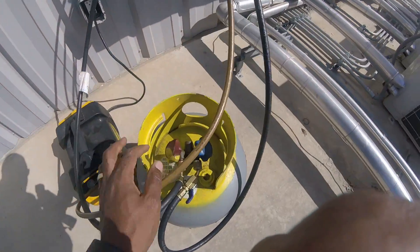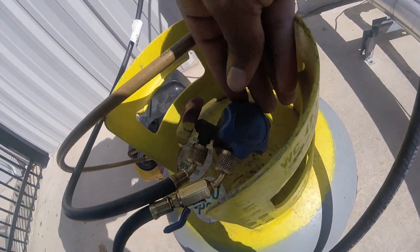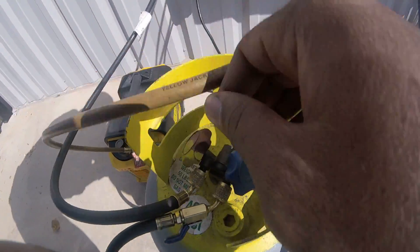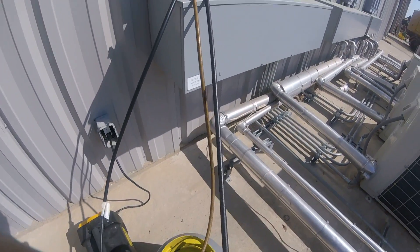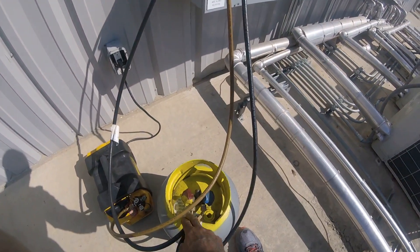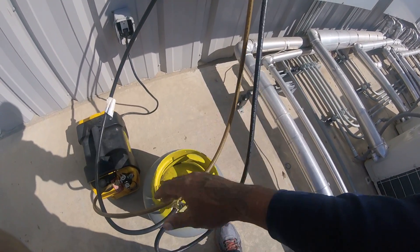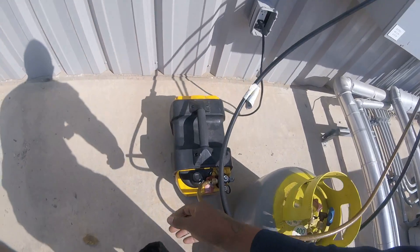So I just pull a vacuum. I got both of these wide open — my gas side and my liquid side, got both valves wide open. It doesn't really matter what size you got it on, cause you got the whole tank wide open, and you're going straight to the vacuum.